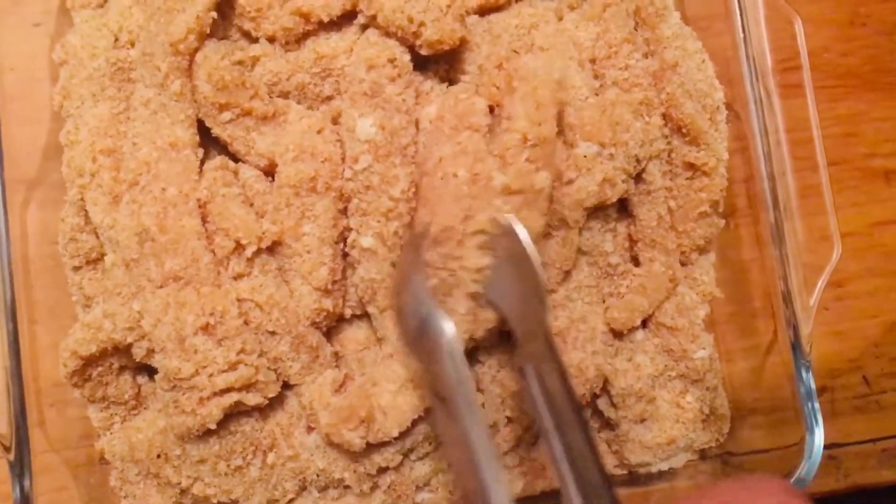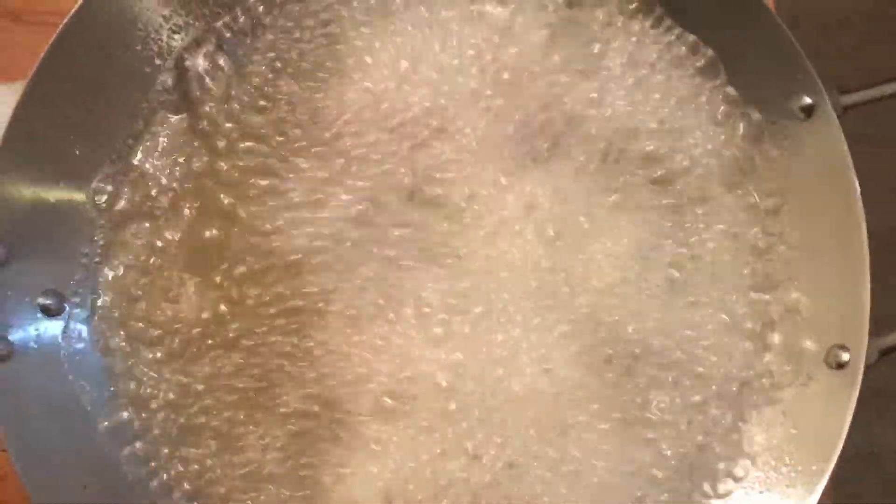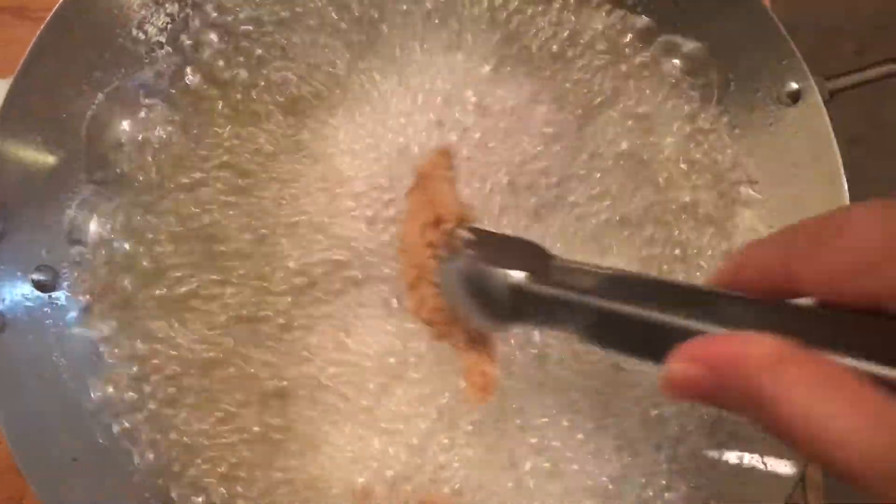You can check if the oil is hot and then start frying the chicken on a medium low heat. Fry the chicken until it's golden brown and keep the flame medium high, not very high.